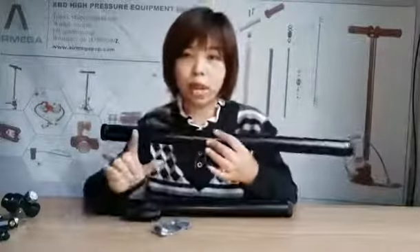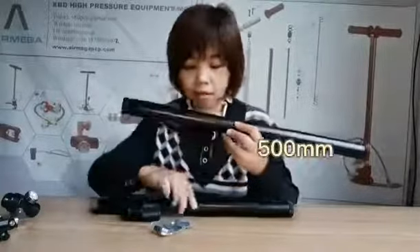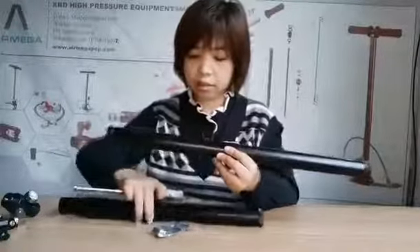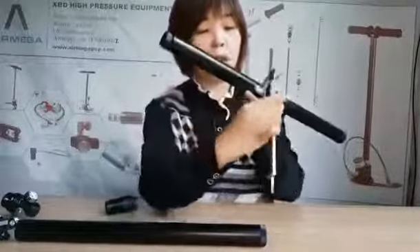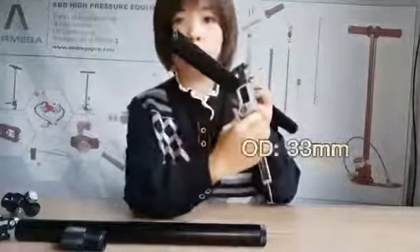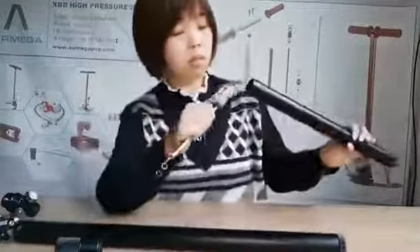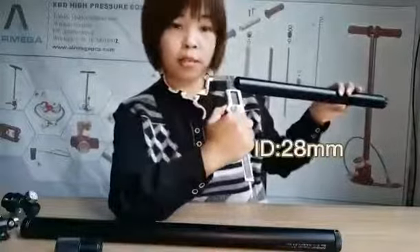Regarding the length, we have two sizes: one side is 500 mm and the other side is 400 mm. The outside diameter is about 60 mm, and the inside diameter is about 38 mm.